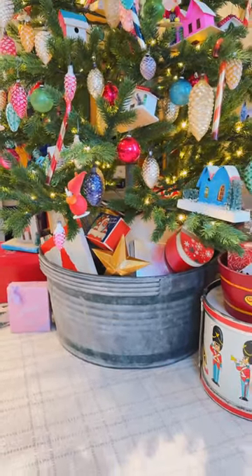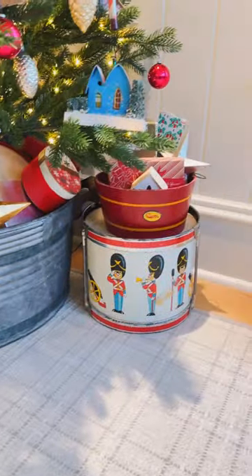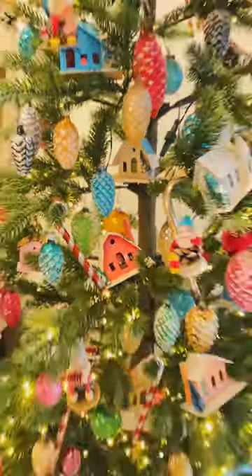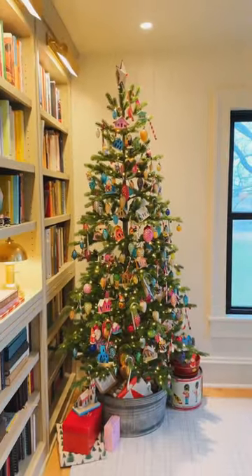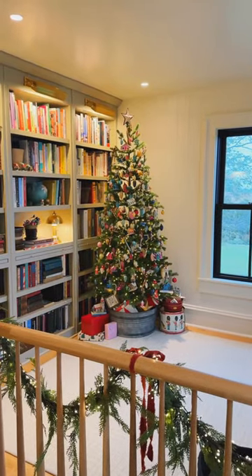I hid the base of the tree in a large washtub, and all these old Christmas boxes I've collected I just stashed around it to kind of make it feel like Christmas gifts. When it all comes together it just makes me happy every time I walk into my office. It's nostalgic, it's beautiful, and it's perfect for Christmas.